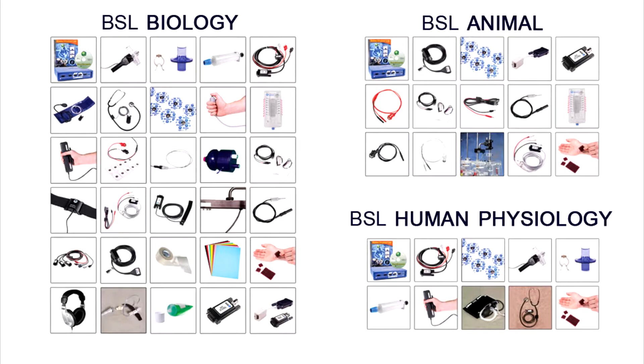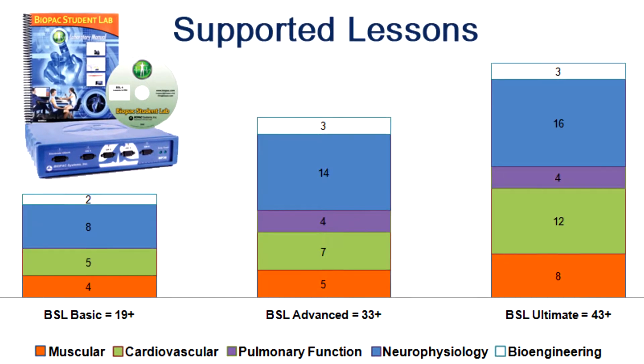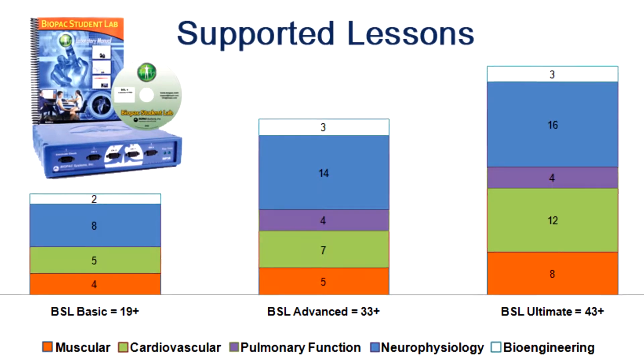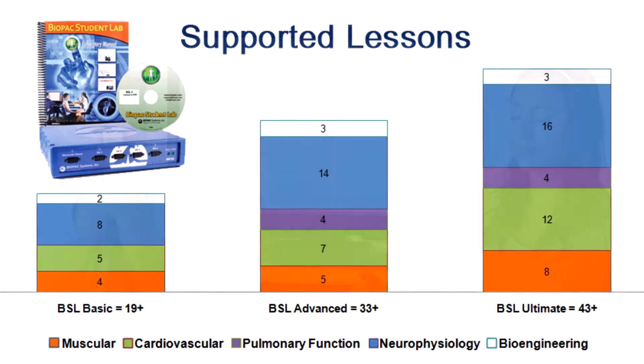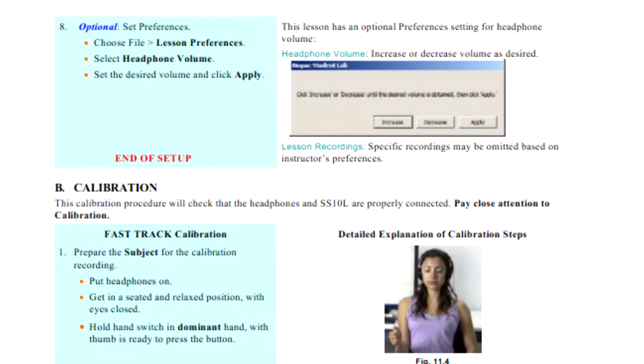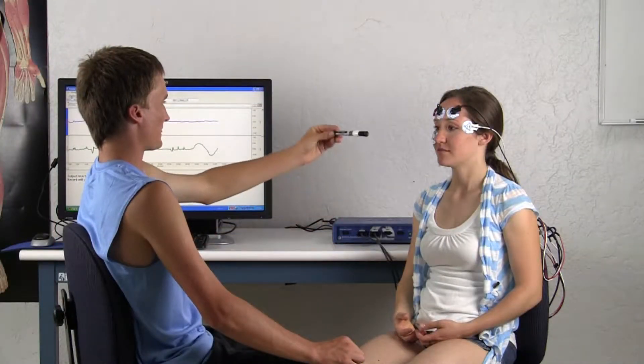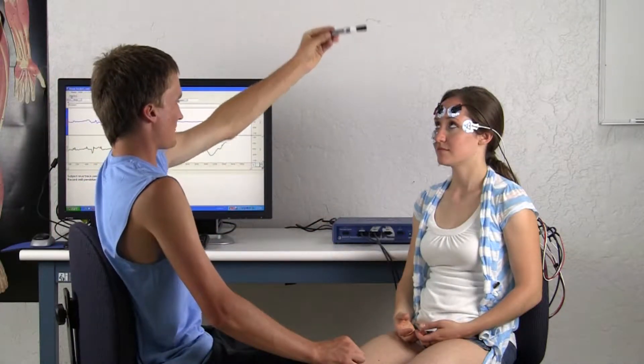Each system comes with components specific to teaching the appropriate discipline lessons. This overview details the components included in the BSL basic, advanced, and ultimate systems. These packages include everything you need to run targeted lessons from the BSL laboratory manual and BSL Pro lessons, and supports additional active learning segments in those lessons or student design experiments.